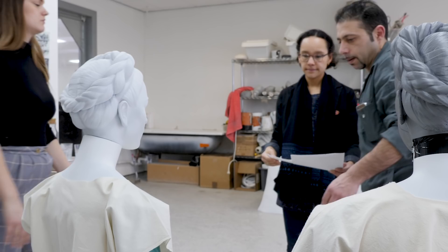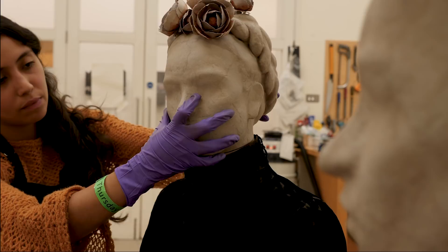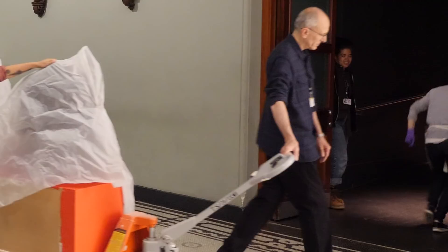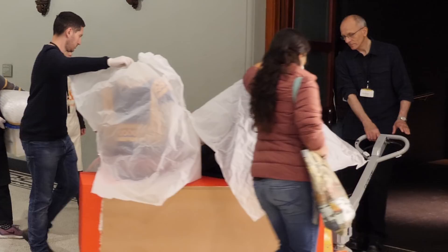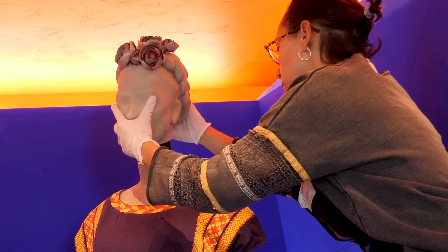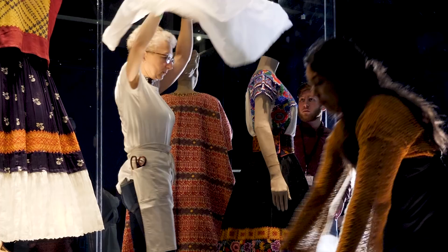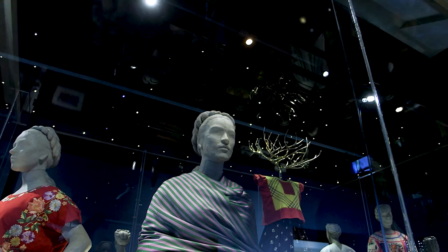A lot of experimentation has gone into the look of the mannequins. In the end we selected a paper finish that's got a stone-like quality — Frida almost looks like a Mexican idol. This is an interpretation of Frida Kahlo that's unique to this exhibition. We're displaying her wardrobe for the very first time outside of Mexico City. Every detail has been thought through to try and bring the costumes to life and to really celebrate Frida Kahlo's artistic legacy, not only as an artist but also as a style icon.